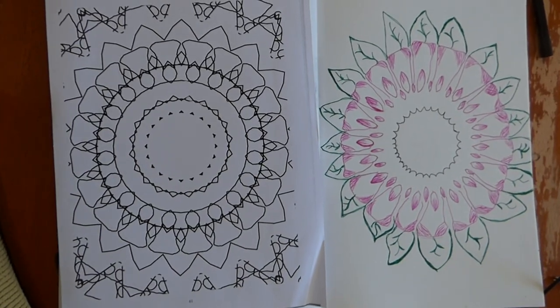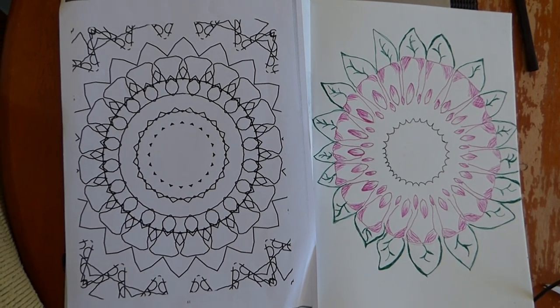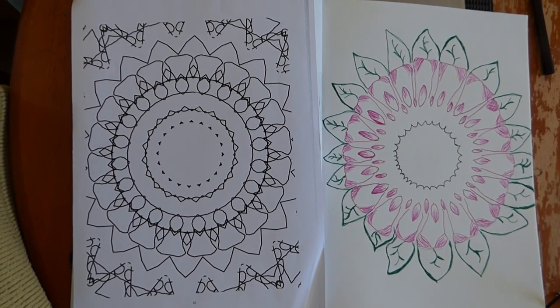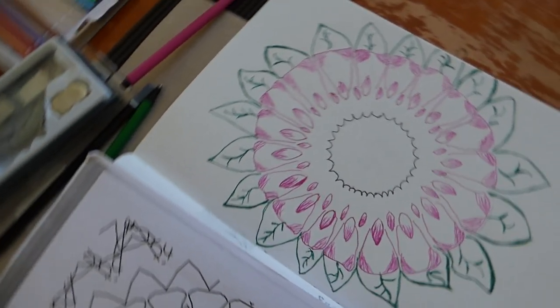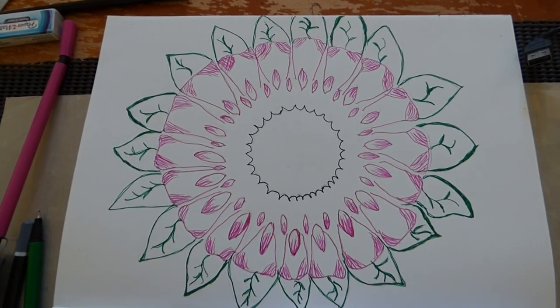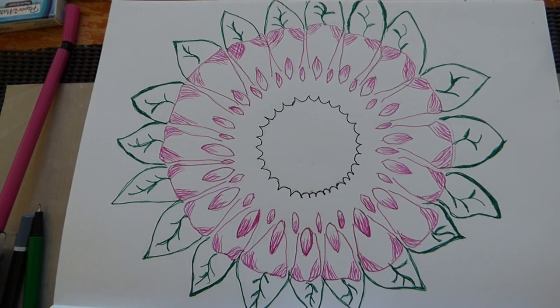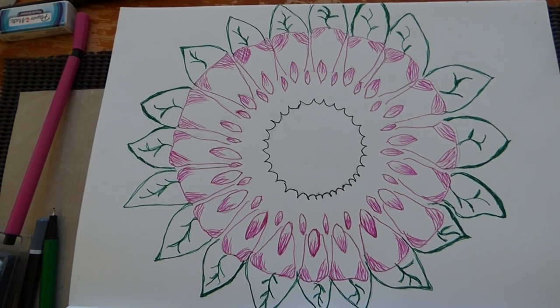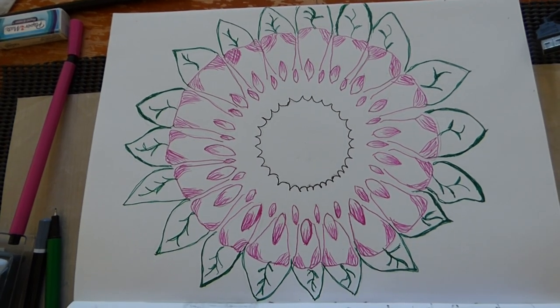This is the final image of the mandala that we had. We sketched it with pencil and then drew with marker pen, and this is what we have. We have erased all extra pencil marks and this is what we get.